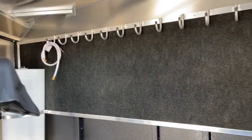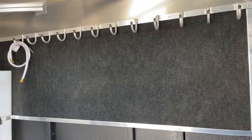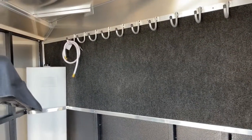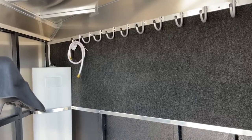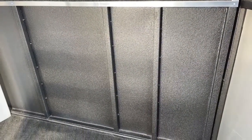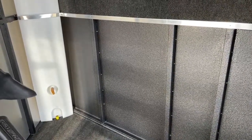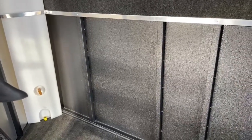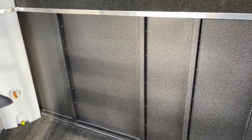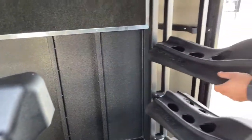Up here we have bridle hooks running the whole length of this partition wall, and it is carpeted behind those bridle hooks. The reason we do that is because if you have conchos on your headstalls or bits scraping up against the trailer, we want it rubbing on that carpet and not the metal — that way it keeps your trailer looking nice and your bits and conchos looking nice too. Below that I want to point out the vortex lining on this trailer — it's a super hard, almost rhino-line material applied anywhere that can get scratched, rubbed, dented, or dinged.